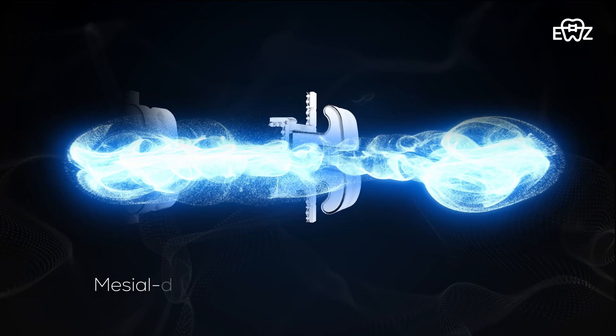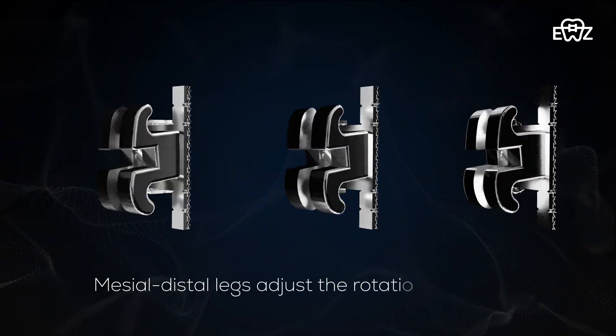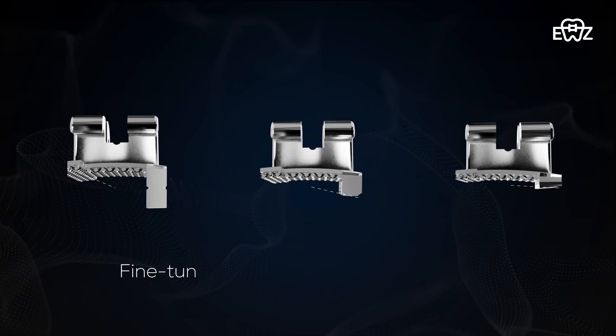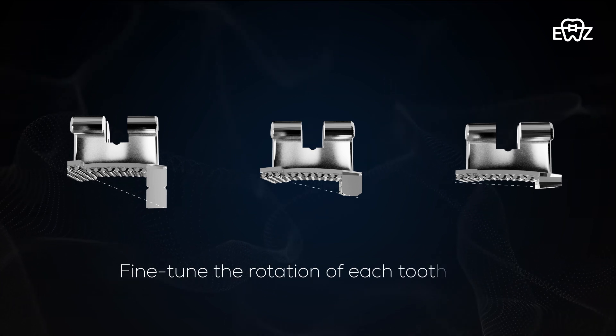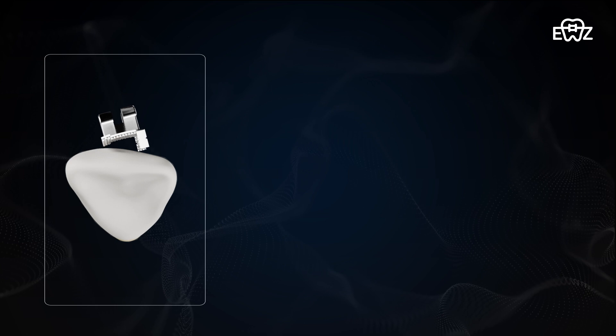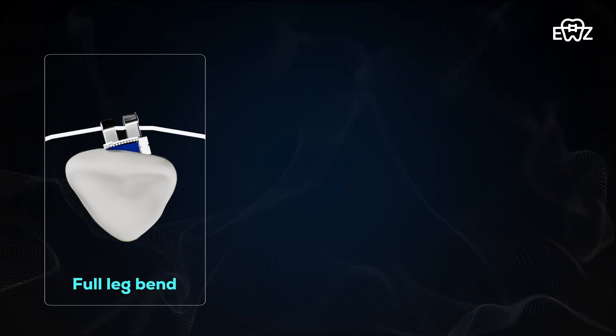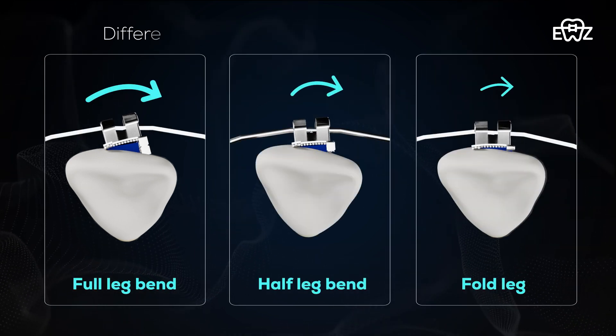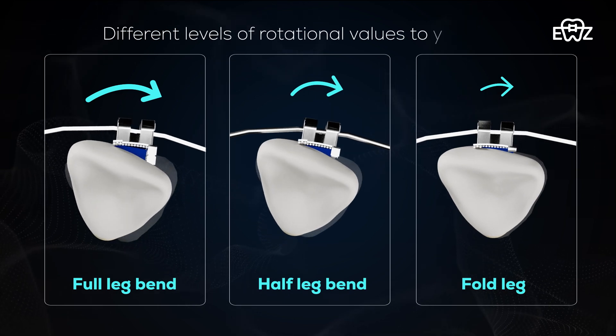The mesial-distal legs adjust the rotational values, giving orthodontists the ability to fine-tune the rotation of each tooth with unparalleled precision. When you bond the brackets with full legs bent, half legs bent, and folded legs, it gives different levels of rotational values to your teeth.